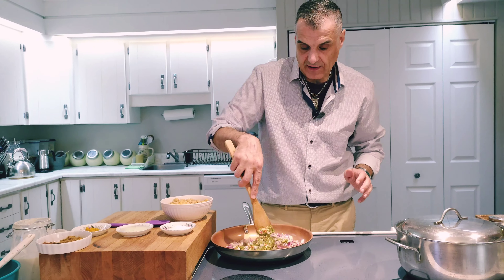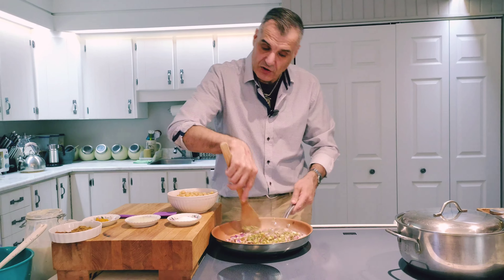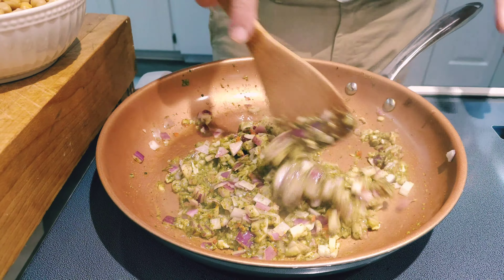First, I'm going to sauté this — a bit of garlic, a little bit of olive oil, and add my onion. It's going to be something simple and tasty, and it's going to remind us of the Caribbean. The flavors are going to be Caribbean, mostly Guyanese flavors. I'm just going to sauté this and brown it off.